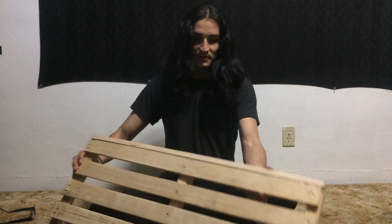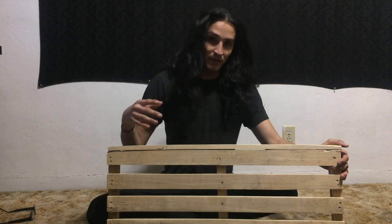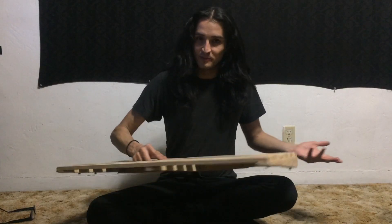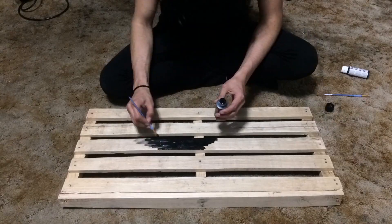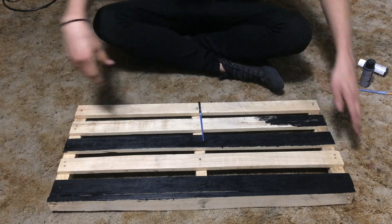It should look something like this. Now we're gonna physically paint it — put on some tasty tunes and start painting away. You can either spray paint it or hand paint it. I'm just gonna hand paint it. Actually, this is gonna take forever — I'm just gonna go get a spray can.